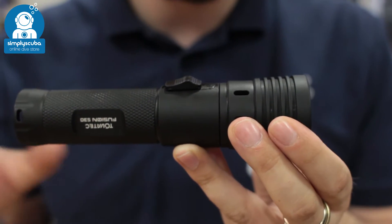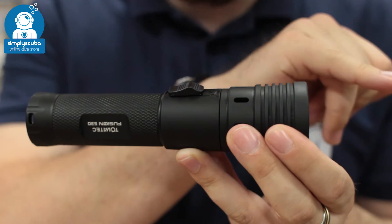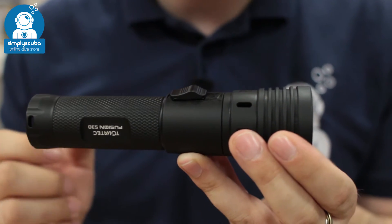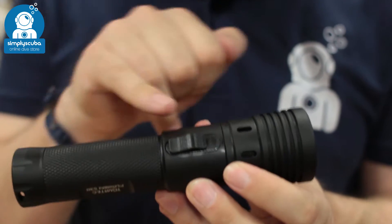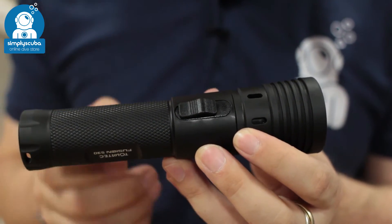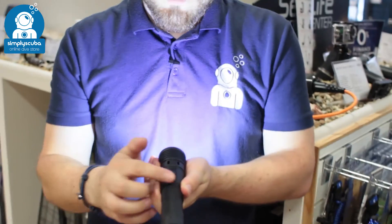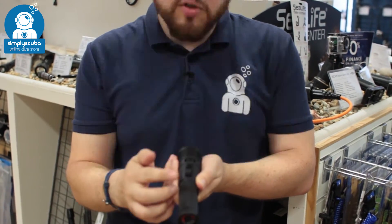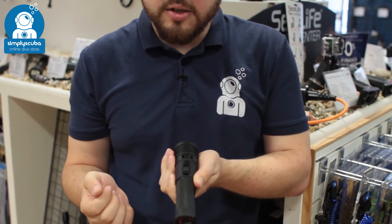Very simple and easy to use. You've got an adjustable wide angle or spotlight beam, and adjustable strength as well. You've got the single push button with a magnetic reed switch inside that activates the torch. Push it to change between the different settings, then once more for strobe, and then it turns it off.